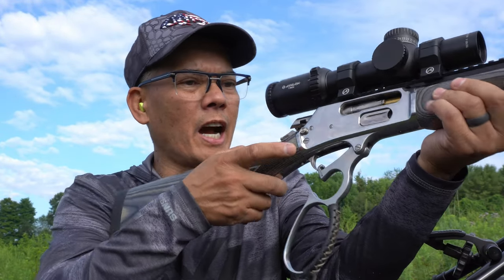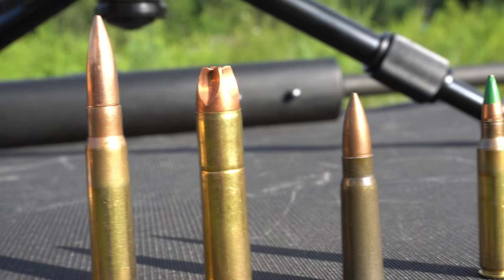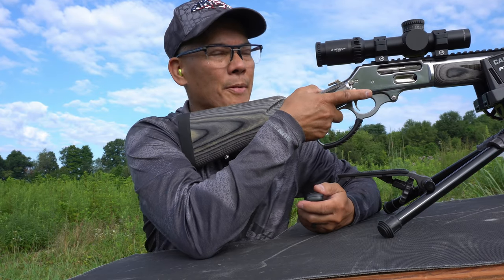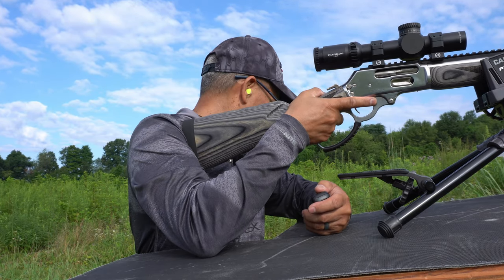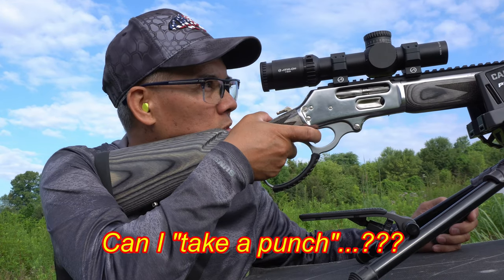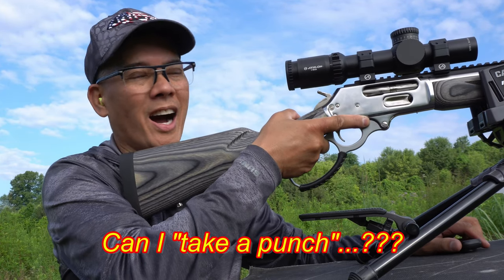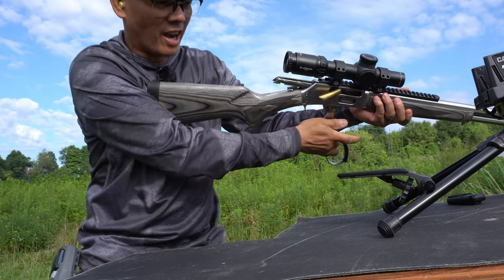I've got my Marlin 1895 SBL. These are the extreme penetrator rounds — these things are pretty bad, man. I'm going to try to shoot a little bit lower on the plate. Here we go. These suckers thump now.